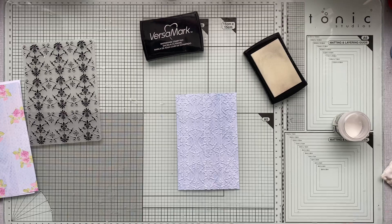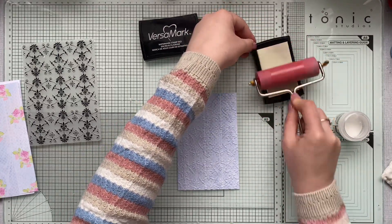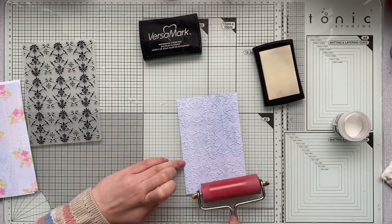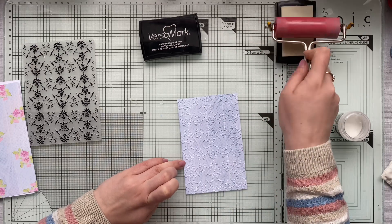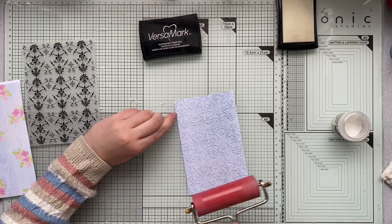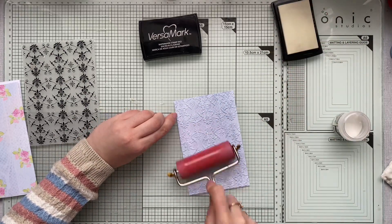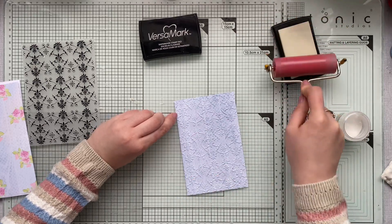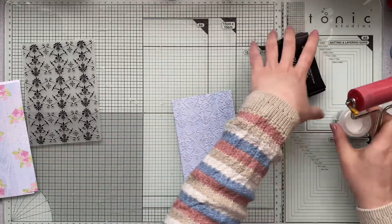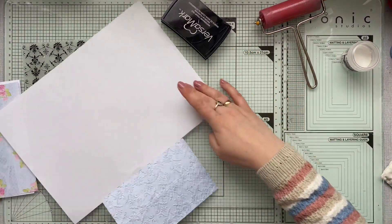Rather than smushing the ink pad and risking smudges, I'm adding ink to the brayer and just gently braying on top of the raised area. Because the brayer is very stiff with a solid surface, it won't go down below the raised area — it will only add ink wherever you wish. It doesn't necessarily need to be embossing ink; you can use colorful distress inks or any other inks.